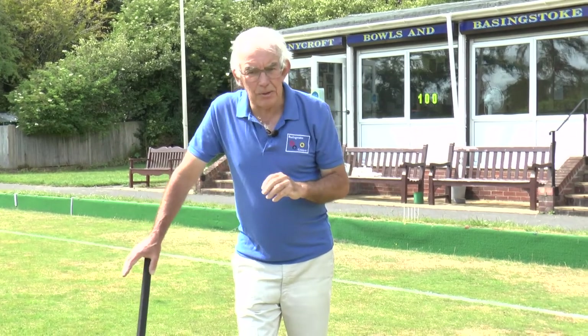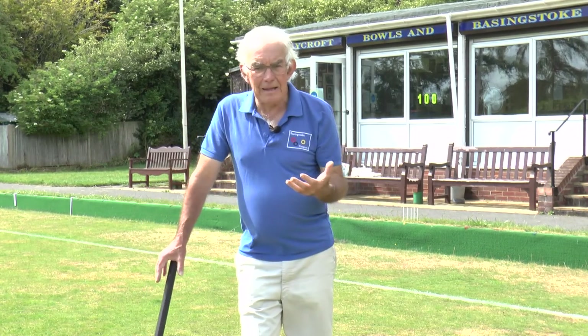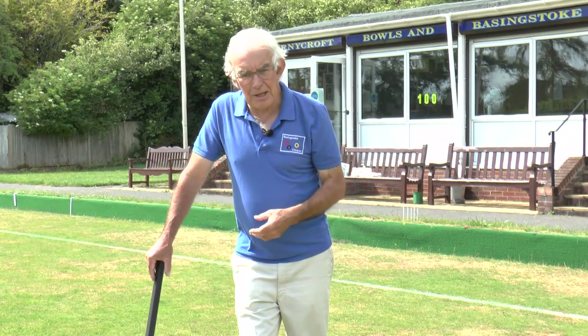In our next module we're going to be looking at building the four-ball break and where we go from here, so I hope you'll join me for that next time.